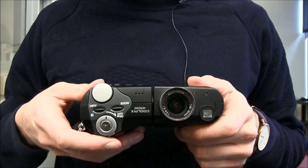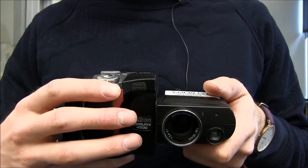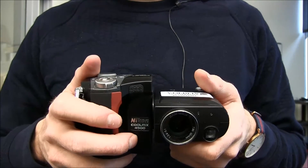This camera has the advantage of being able to turn just like that, so that when you're actually taking the picture you can look at the screen whilst the picture is being taken.